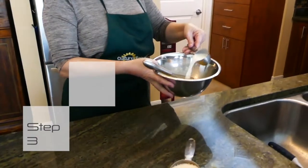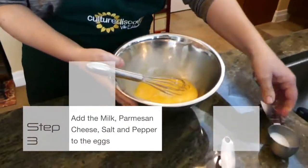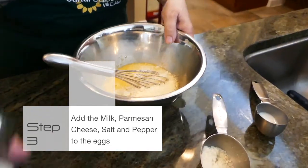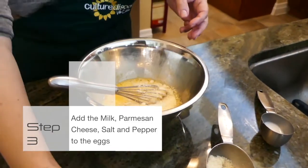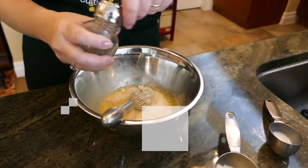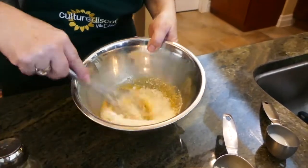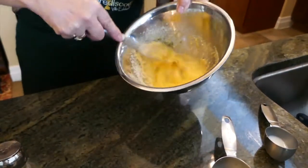I'm gonna be putting a little bit of milk in it, a little bit of parmesan cheese, a little bit of salt, and quite a bit of pepper. Actually, I'm just gonna go like that. So we're making like a cream.